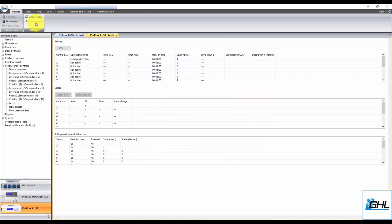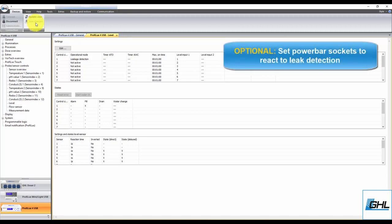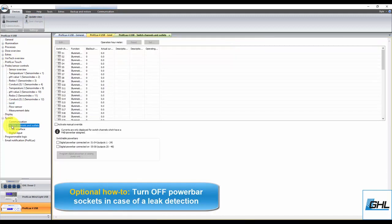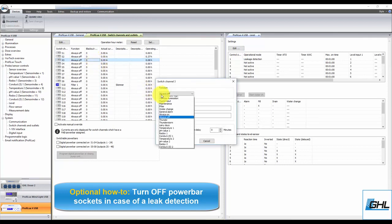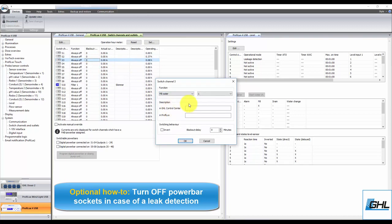Your leakage detection function is now set up. If you want to also shut off certain pumps in case of a leak, you can do so by assigning this leak function to any power bar socket. To do that, go to the Switch Channels and Outlets settings page. Select the desired socket and set the function to Fill Water. The number here corresponds to the control circuit number you used when you created the leakage detection function — for example, since we used control circuit number 1, we would select 1. If we had used control circuit number 2, we would select 2.